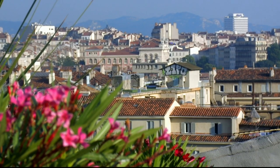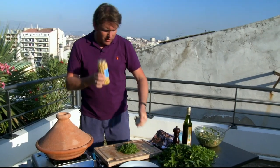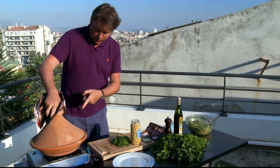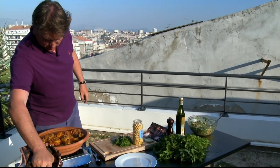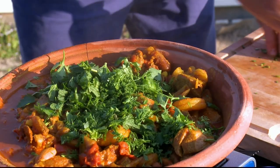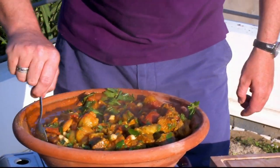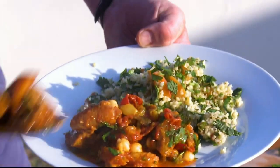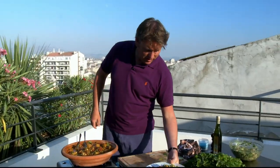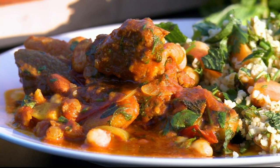After about an hour, the tagine is almost ready. I'm going to finish it off with some chickpeas — I didn't put these in at the beginning, otherwise they'd start to disintegrate while it's cooking. Lift off our tagine — check that out. Throw in the herbs, throw in the chickpeas, a quick stir, some seasoning, and it's ready to serve. And there we have it — my Moroccan-style lamb tagine with a lovely apricot tabouleh, while overlooking Marseille. Easy as that.